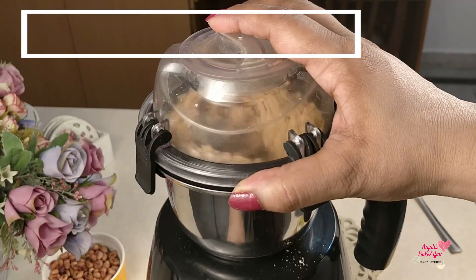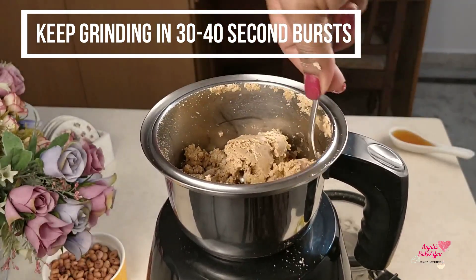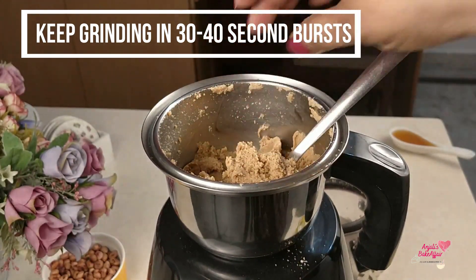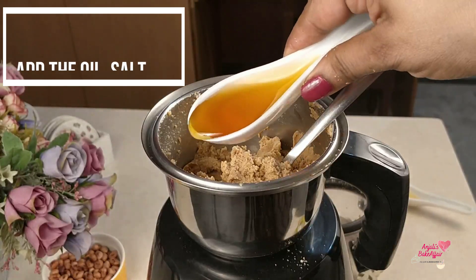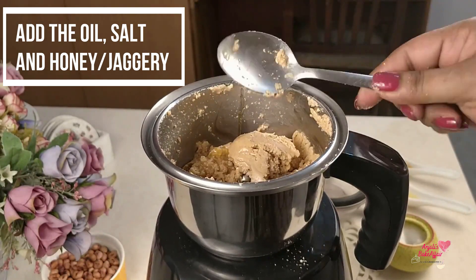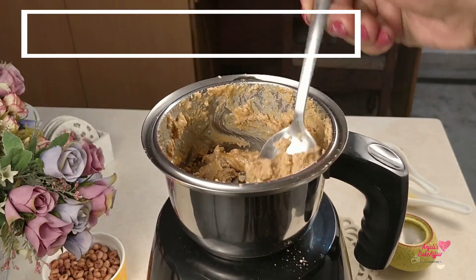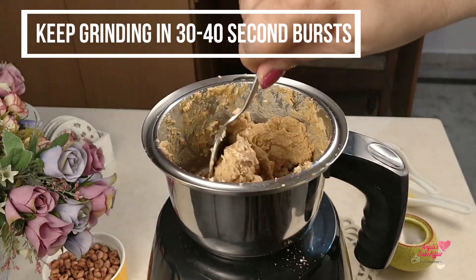The first stage will be like peanut flour or powder. After this, the peanuts will release their natural oil. When the oil releases, it will become sticky and soft. If you want to add oil for extra creaminess or sweetness, you can do so at this stage. It is best to use a neutral oil — don't use olive oil because the flavor of olive oil is very strong. For sweetness, you can use honey. You will slowly see it transforming into the form of butter.